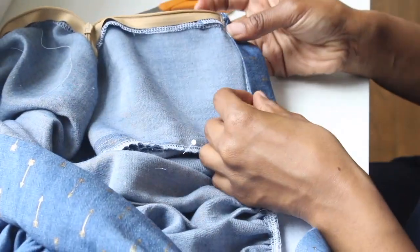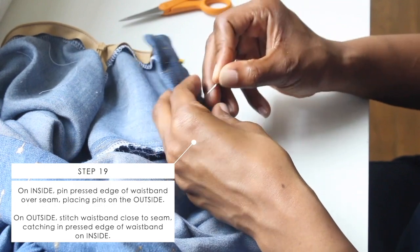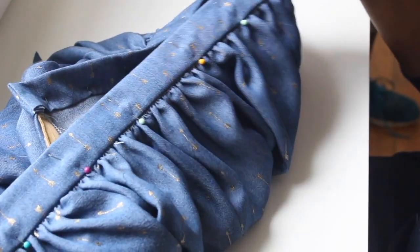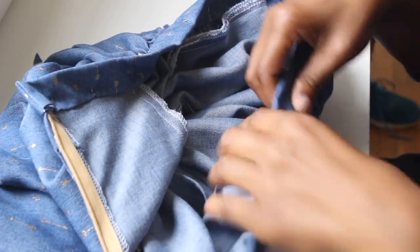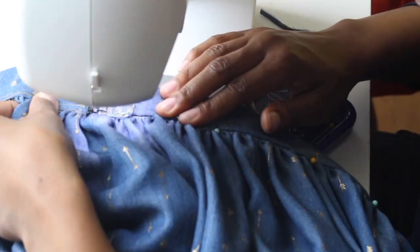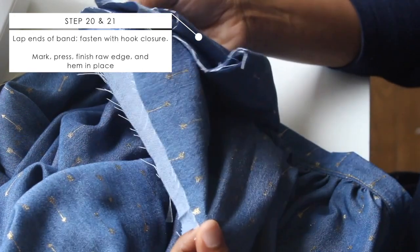Trim a little off the other side, then flip that in like I'm doing. Use something sharp — a pointer, scissors, or pencil — to poke out the corners, and it should look nice so you can attach your hook and eye to close your skirt. Now close the waistband down by folding that pressed edge over the seam allowance. Put your pins on the outside since we're doing topstitching on the waistband. Sew as close as you can to the seam to close your waistband, then apply your hook and eye. The last step is your hem — and you're all done with your skirt.